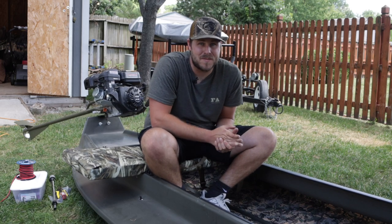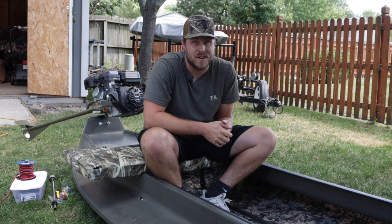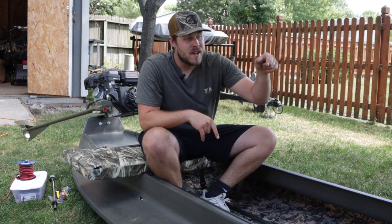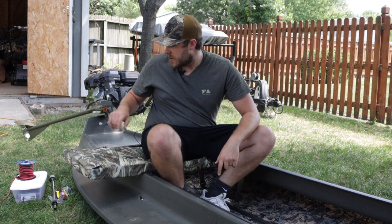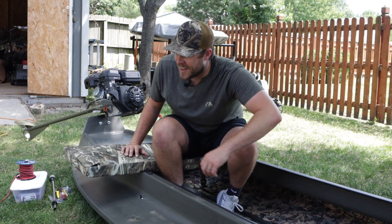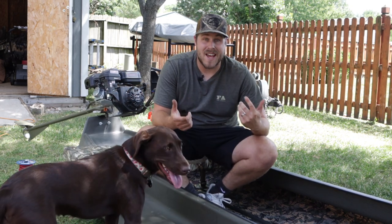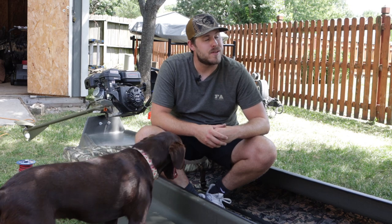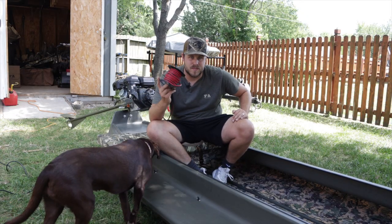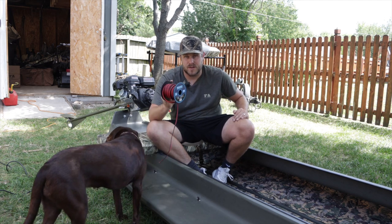Welcome back for another episode of the Ultimate Duck Boat Build 2.0. We've got the Four Rivers Refuge Runner here and we've done quite a bit with it since we got it. We put hydroturf in, did nav lights, a light bar, got the old stern light put in, and got the motor ready to go.